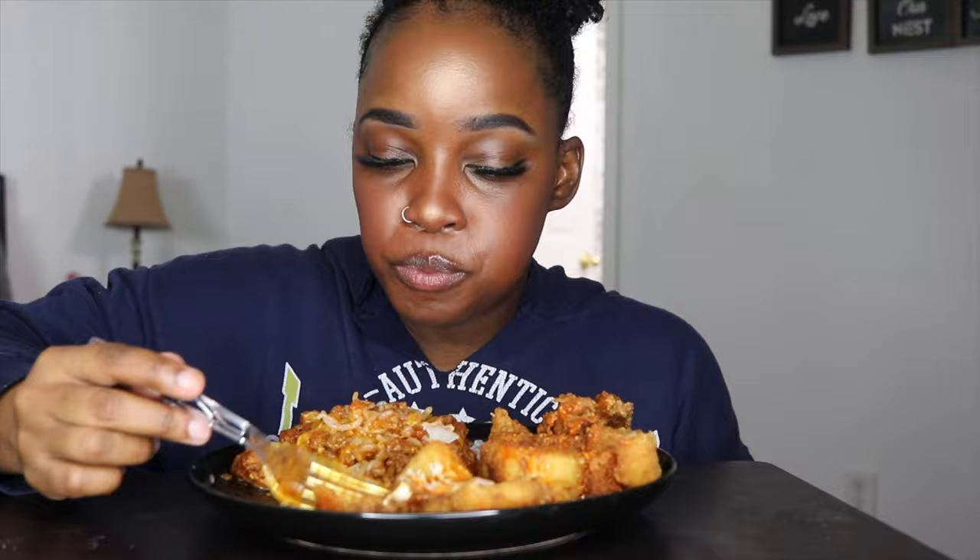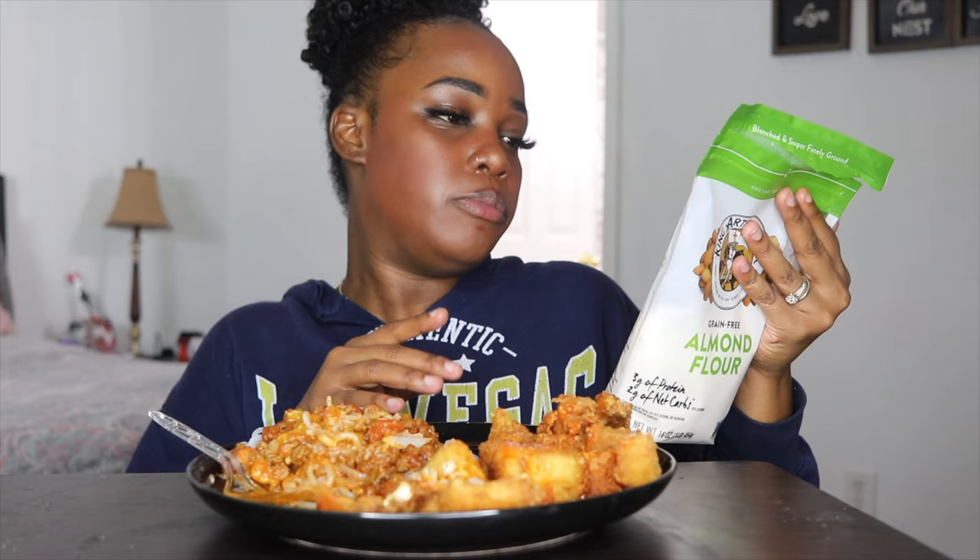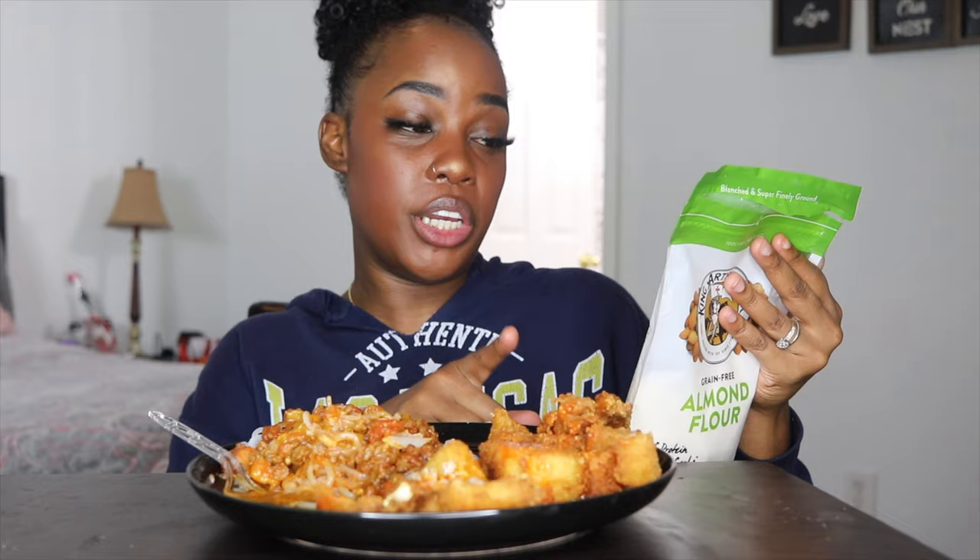This is good, and my husband likes this too and he's not even on keto — so that's always a good thing. This is the almond flour I used to fry my fish. It's King Arthur flour. Usually I use Pillsbury almond flour, but they were out and this was my second choice. Total carbs per serving: three grams, with one gram of fiber, so net carbs are two. Total sugar: one gram. So that's that.